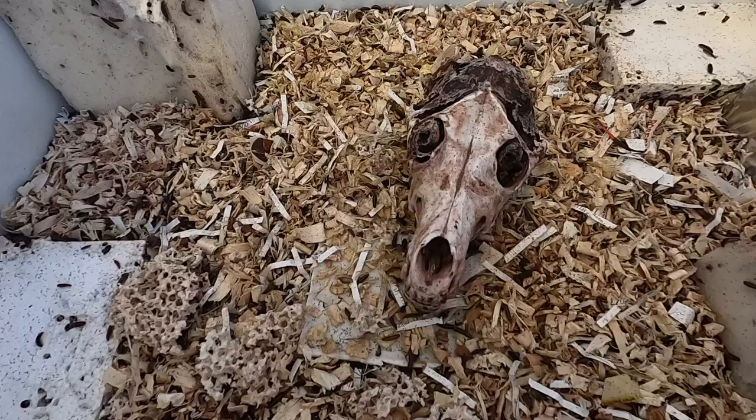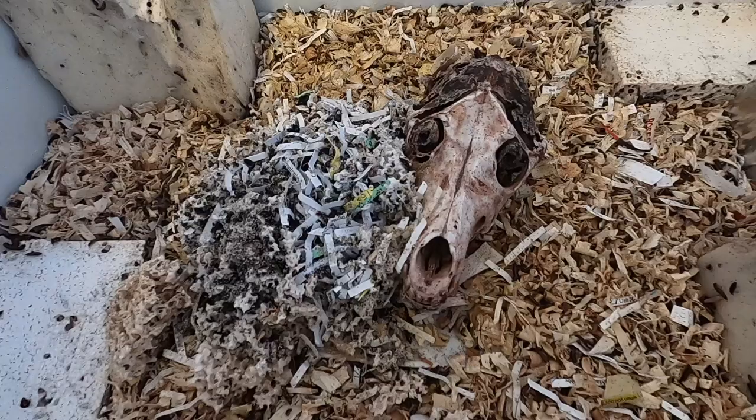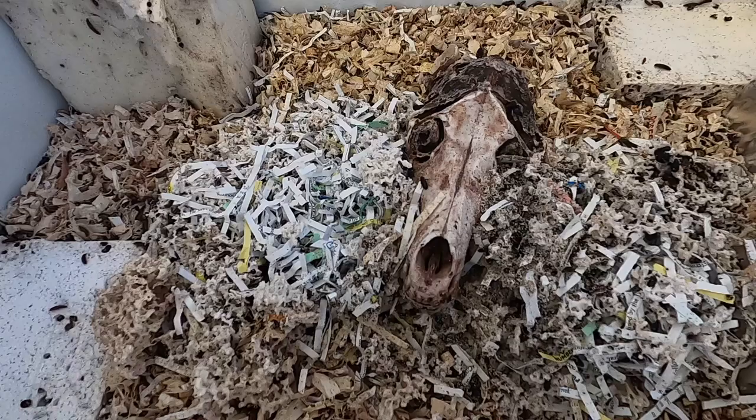We've got the first one here — we'll dump them right there so they can have some food if they want it. And then we've got the second one right here — we'll toss these guys right over there. Make sure you get all the dust and stuff like that into the enclosure, because that holds a lot of eggs and things like that, so it really does help your colony and keeps your generations going nice and strong.